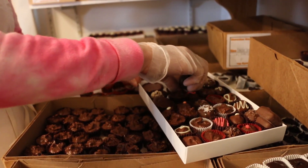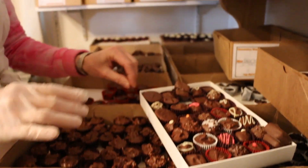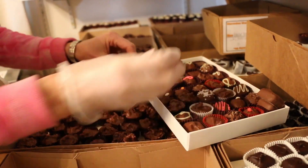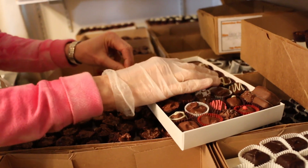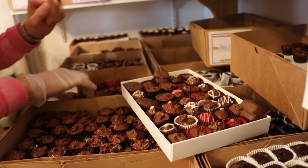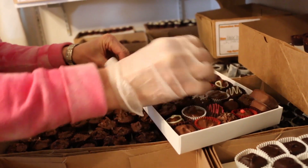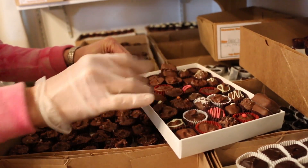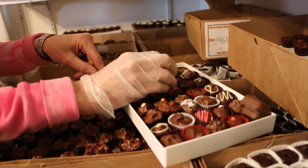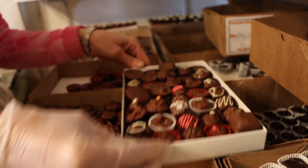Next we have cashew cluster - I'm gonna put that next to the maple walnut. I still have some room here; I'm gonna fill it in with a potato chip cluster going next to this salted piece here. And I'm gonna put in another hazelnut cluster - red cup. I think I have room for one more; let's go for a pecan cluster, going right next to the raspberry.